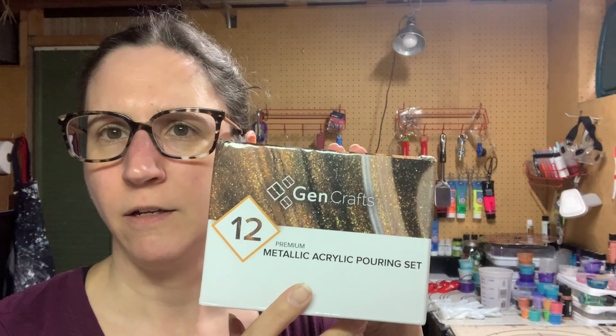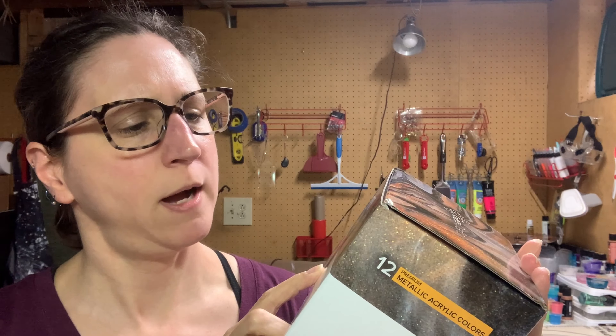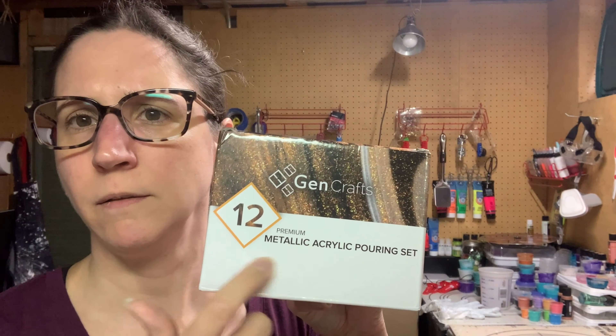Hi guys, it's Jody. Today's video, I'm going to be trying out some new paints that I got. They are by Gen Crafts. They are a set of 12 metallic acrylic pouring paints. So they are pre-mixed, similar to what you can get at Michael's — the Michael's pre-mixed ones or the Arteza. And I think there's a few more out there. But this is a newer brand that I saw a few months ago and said, oh, I should probably try those.